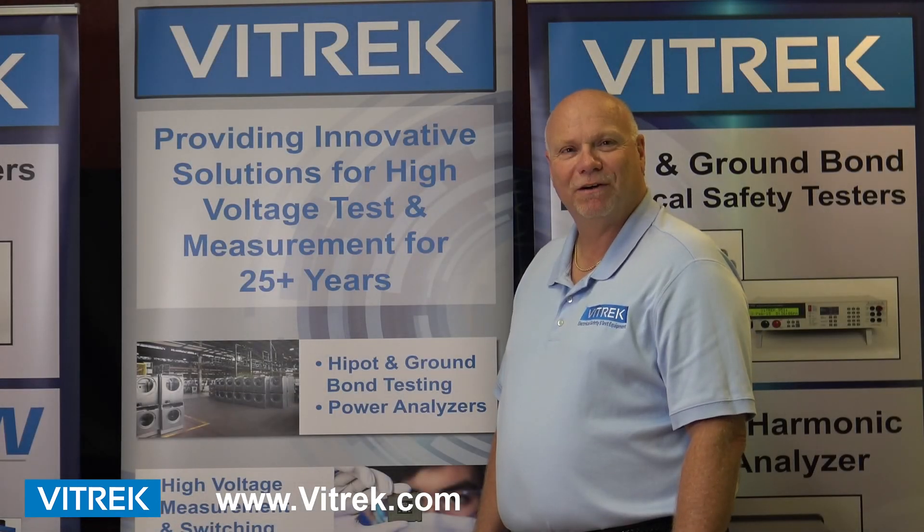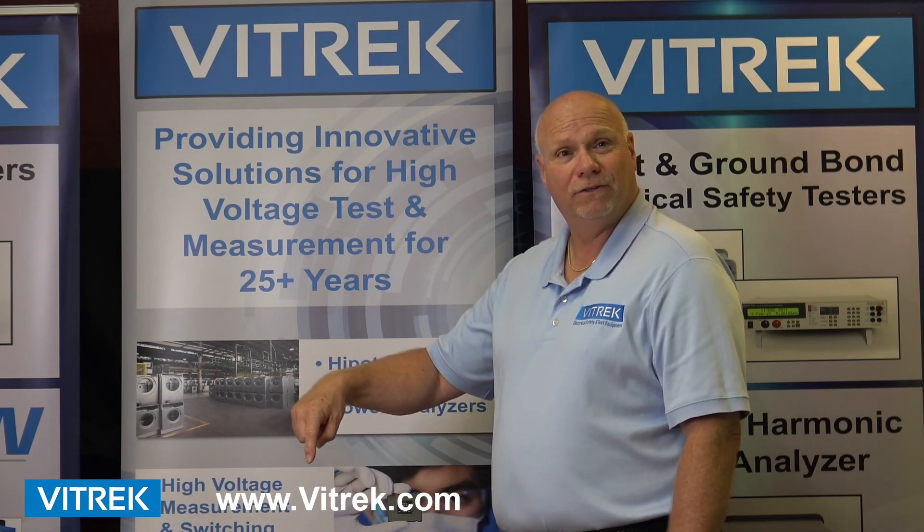Thanks for watching our videos. If you require further information, please contact VITREC or click on the link you see here below.